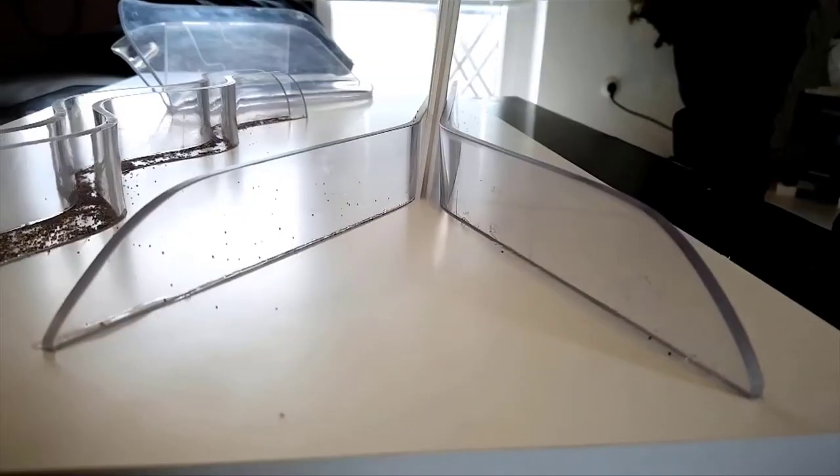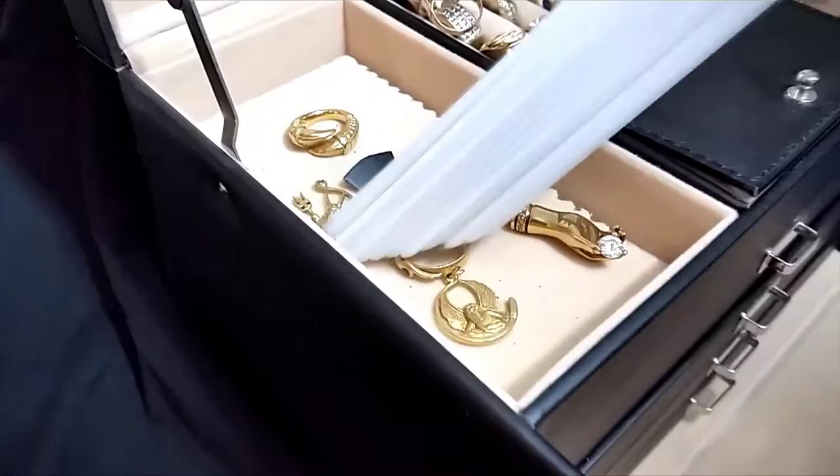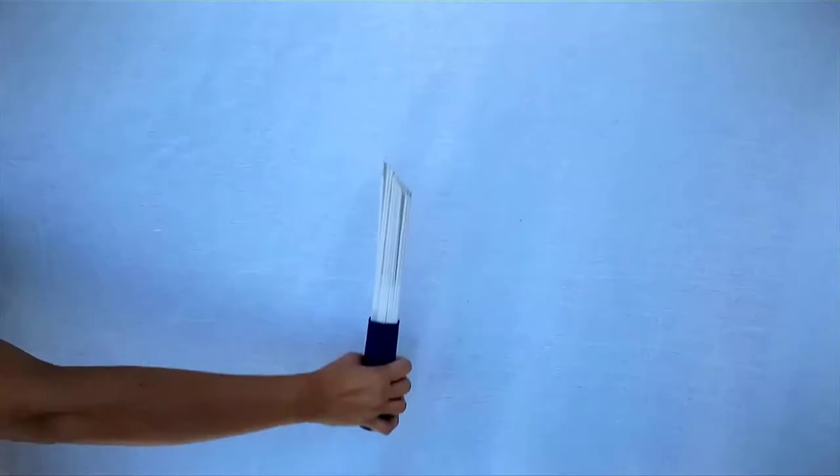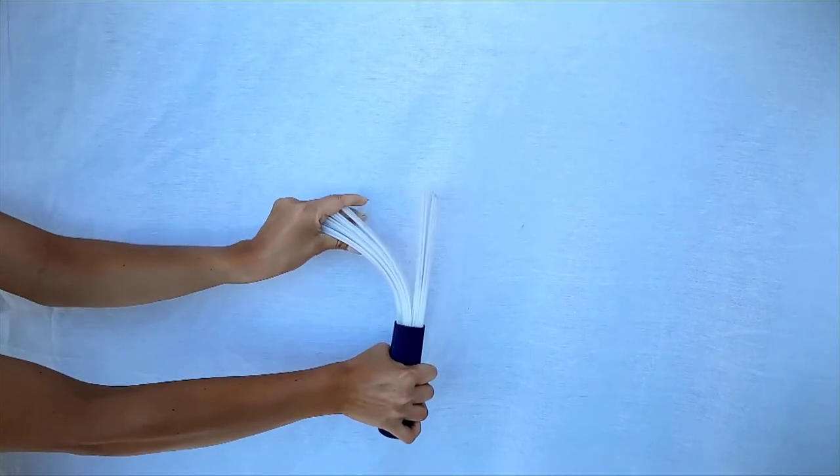It doesn't matter if it is a small groove, hidden corners, or delicate items. Thanks to a special high-molecular-weight thermoplastic polymer, much pressure can be used. Dusty Brush will not break and always returns to its original position.